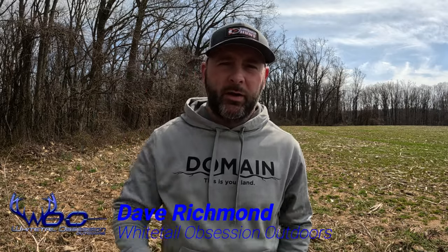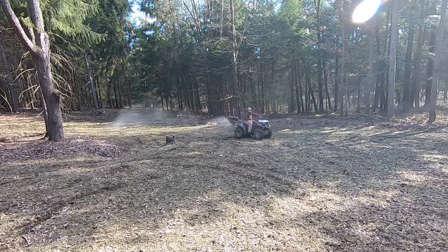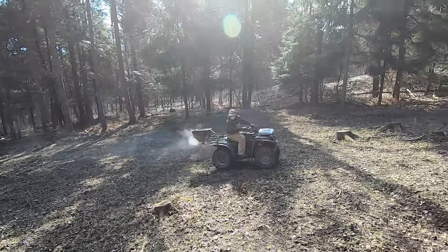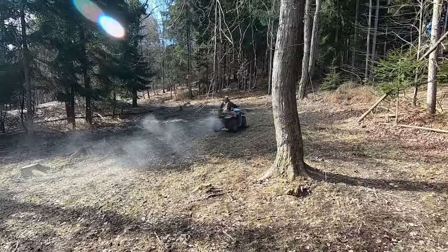Welcome back to the channel. Today's video we're going to talk about liquid lime. This has got to be the most asked question I've received in the past two weeks out of anything else. More and more people hear about it and ask about it each year because of companies' marketing, and more and more people get exposure and get curious — and that's just what happens.